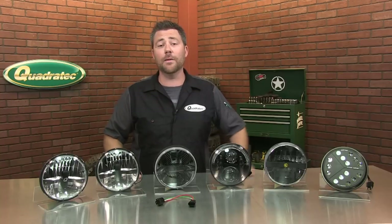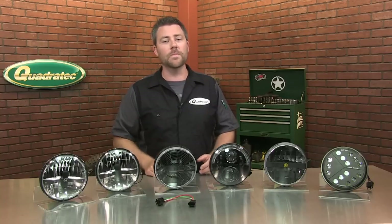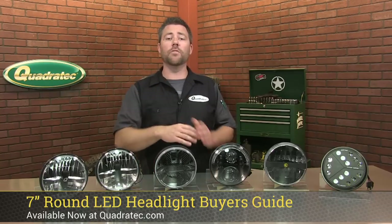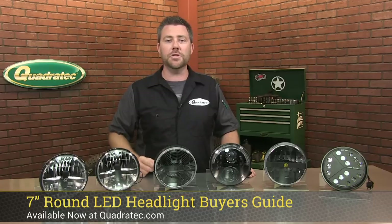Hey, Rob here for Quadratech.com, your source for everything Jeep. Welcome to the 7-inch round LED Headlight Buyer's Guide,